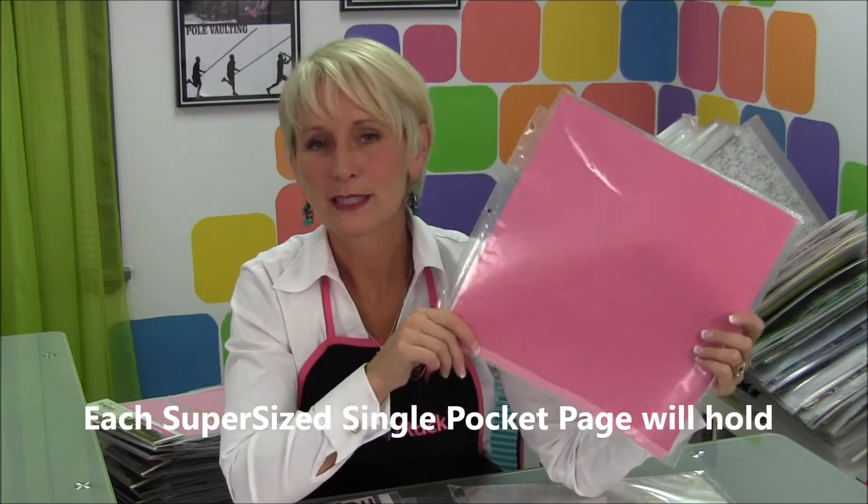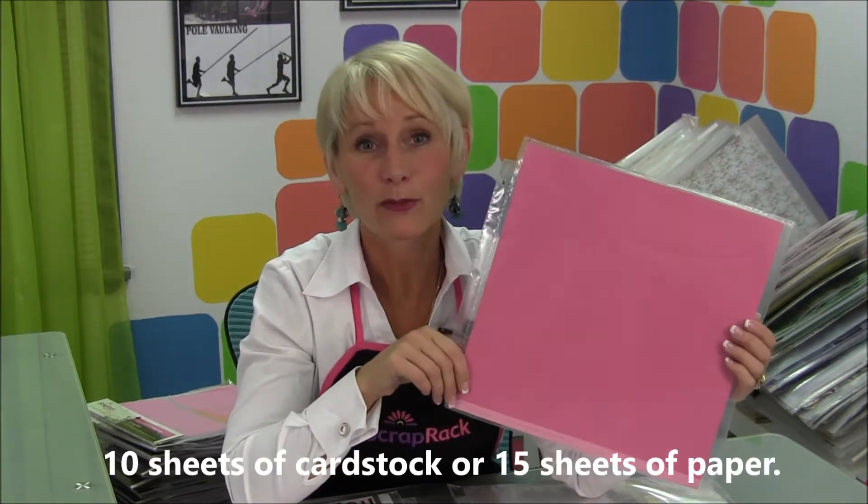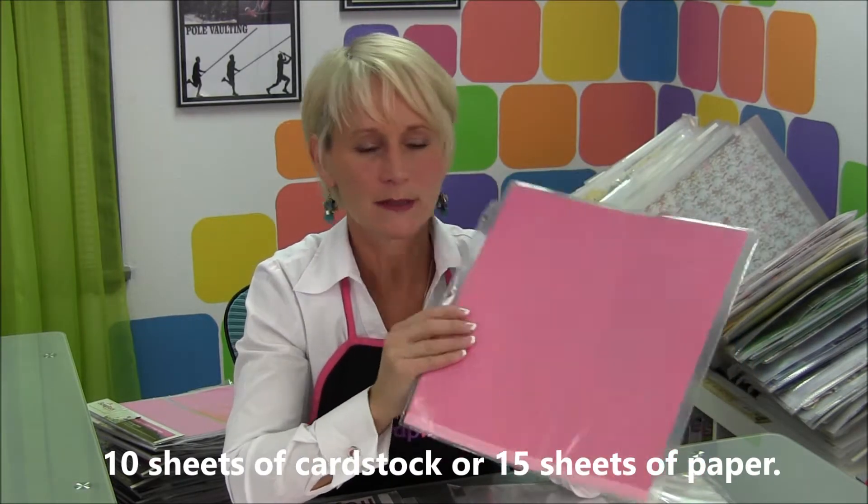The Super Size Single is one of our original pages — we've been making it for about 11 years now, and for all of those 11 years it has been one of our top sellers, mostly because it's so versatile.